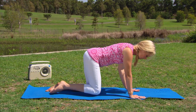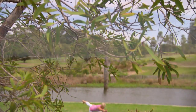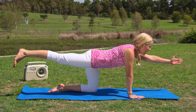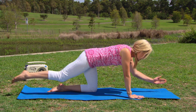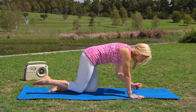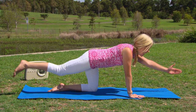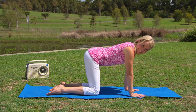Then exhaling, lowering down and swapping to the other side. Putting those two moves together: extending the left arm and right leg out, inhale looking forward, exhale drawing everything in, inhale extend, exhale drawing in — a few more rounds — then lowering the foot down and swapping to the other side.